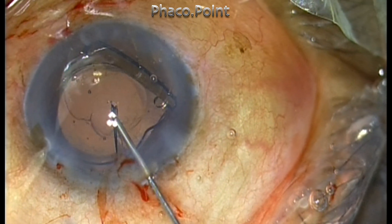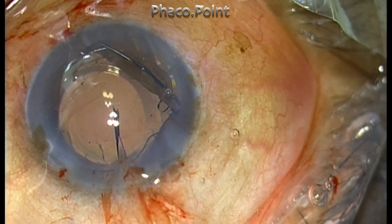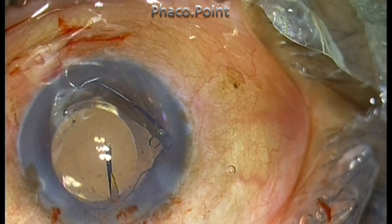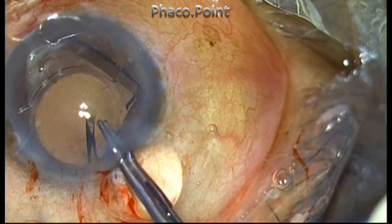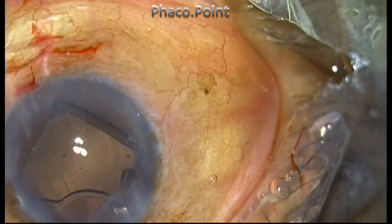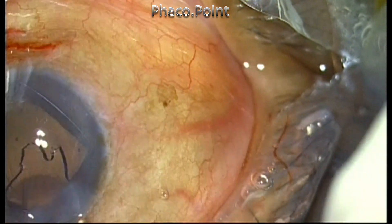The anterior chamber is deepened with Viscoat — the heavy molecular weight viscoelastic. Then you grasp one end of the Pacman cut on the optic of the IOL and simply rotate it out of the incision, and it comes out.